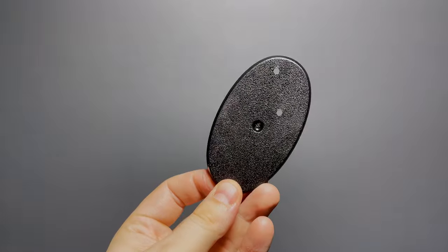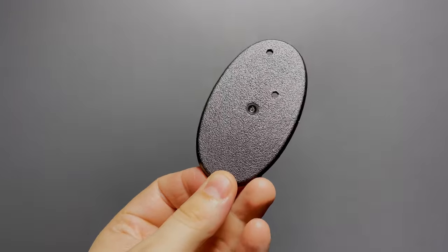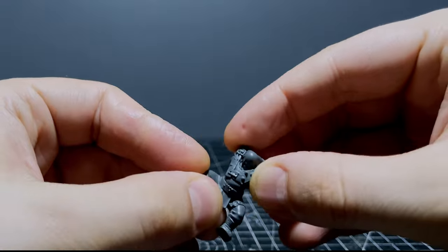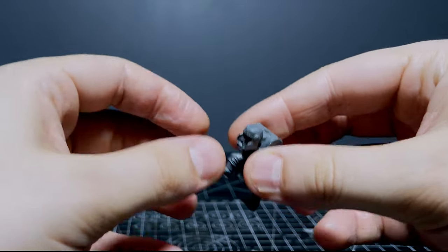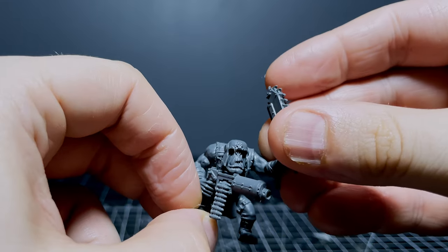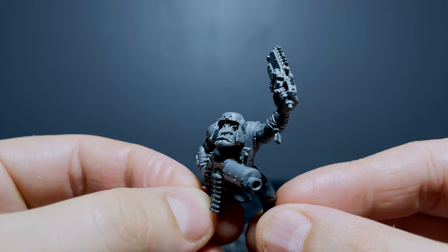I dug this base out of an assortment of Warhammer bits recently and I wasn't sure what it belonged to, but I thought it'd be a really cool little plinth to try and build a tiny scene on top of. I'd also had an idea of a Cadian soldier kneeling down and firing a shot which blows off the head of an orc — you know, just the typical psychologically well-adjusted thoughts that we all have. Quick maths: tiny diorama build plus orc head explosion equals a good time, and that is what we're doing today.